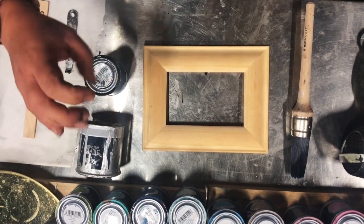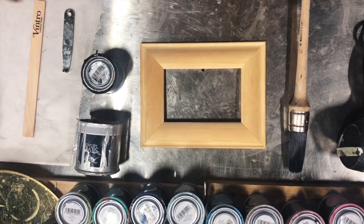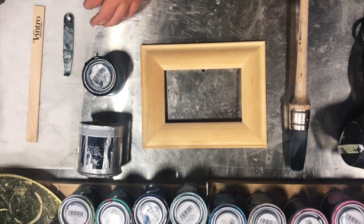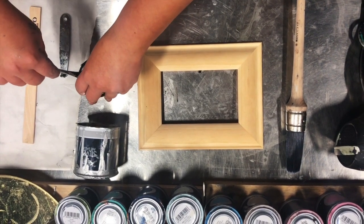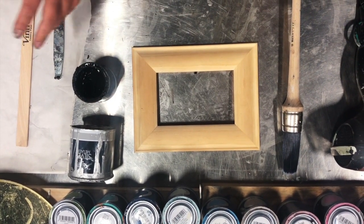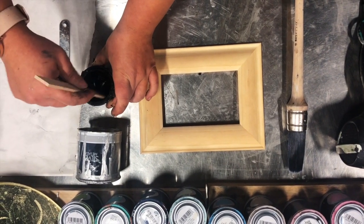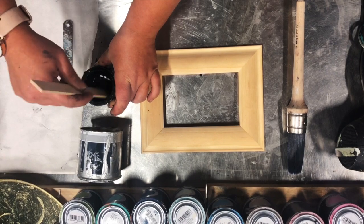Ventro silver metallic paint is a paint — it is not a chalk paint. So you will need to paint first with Ventro chalk paint. For today's demonstration, we are using Victorian Black.